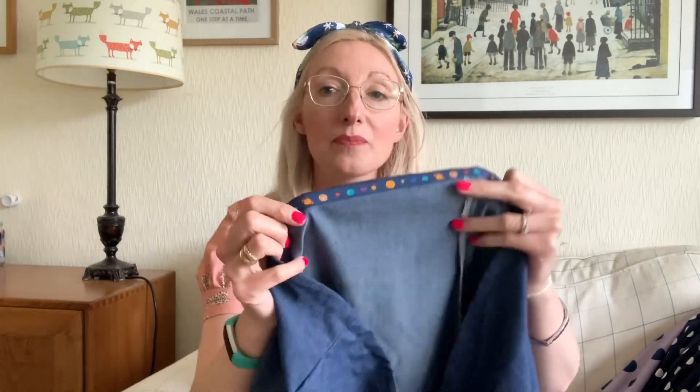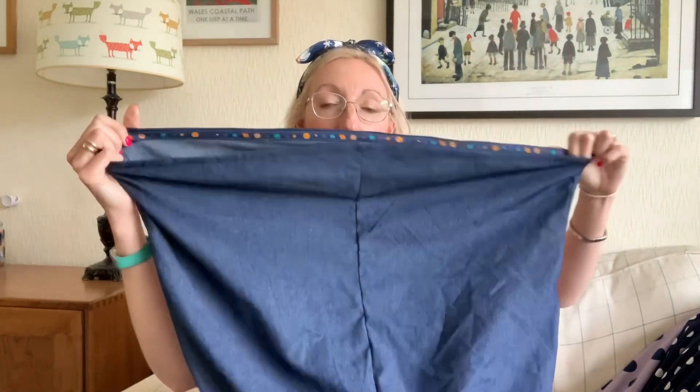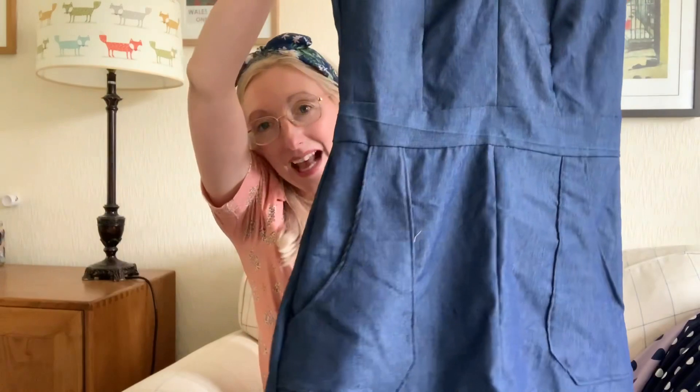I'm wondering if I cut the pockets wrong because they seem rather short. I've considered top-stitching them down as a design detail instead. Around the hem I used a different bias binding with a planet print on it, which I thought would be quite fun around the bottom of the skirt. It's got quite a wide A-line skirt, which I love. I haven't got any pictures of myself wearing the dress yet, but once I do I'll be sure to share them. It's going to be a lovely dress once it's pressed and finished.